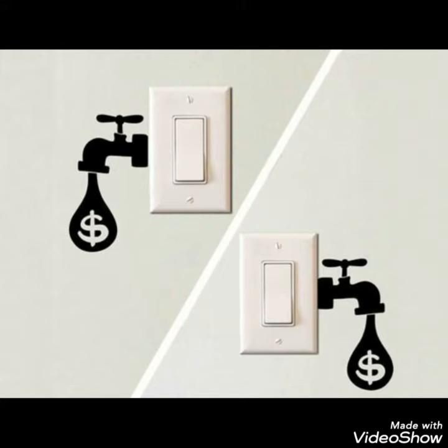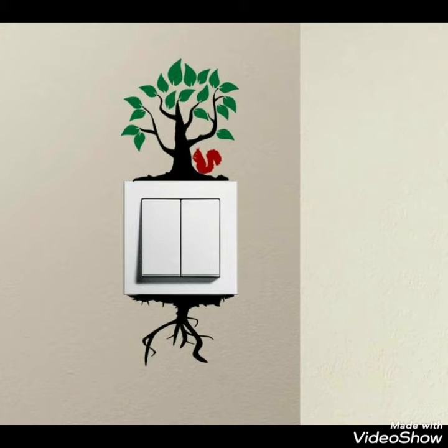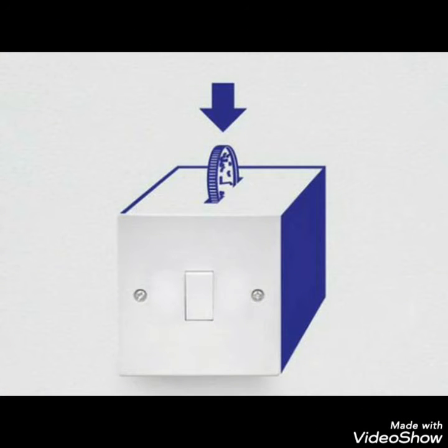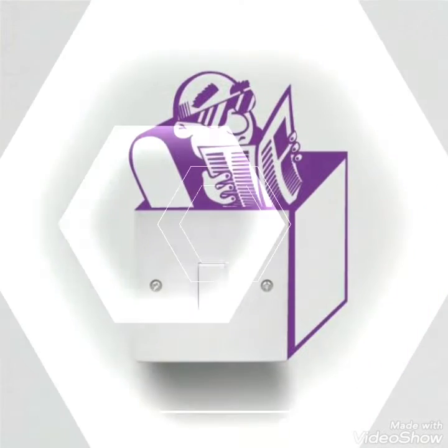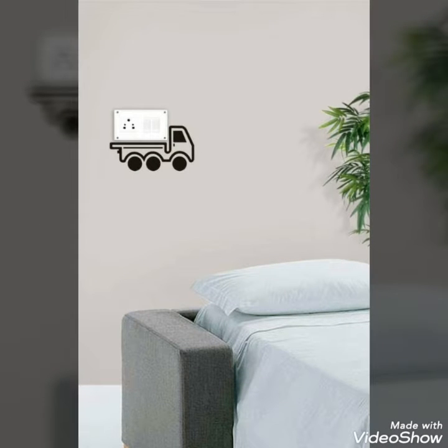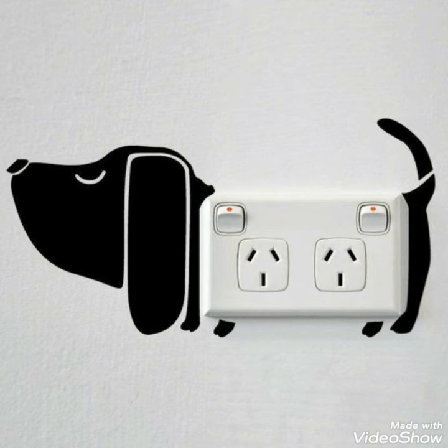In this video I bring some latest ideas of different amazing collection of wall switch decorations that you can easily create. These decorative ideas will make your room decor more unique and creative by adding different 3D switch light decor ideas, or you can also create different hand painting ideas to make these wall switches into a more unique and different collection. You can also use some stickers to make it.